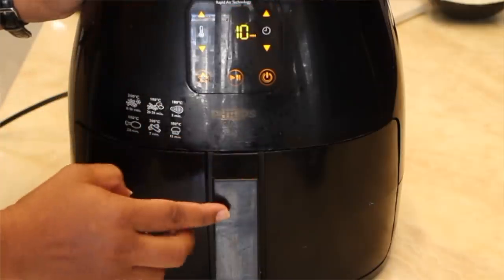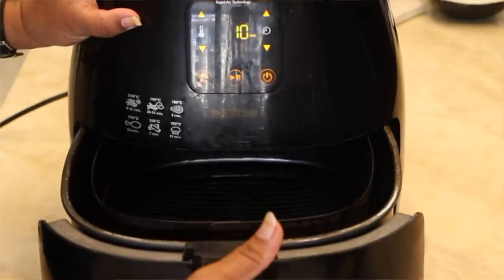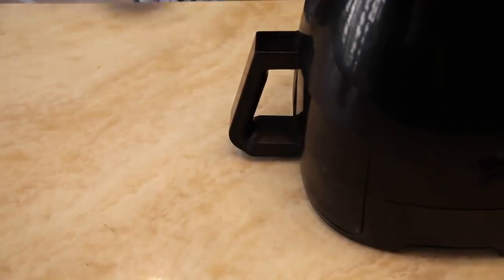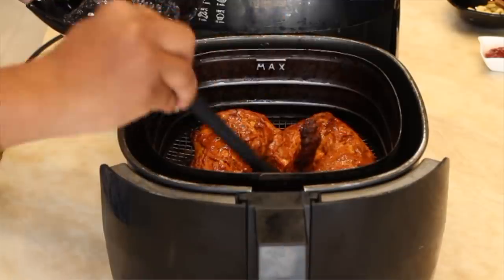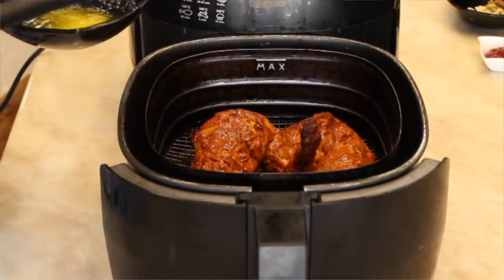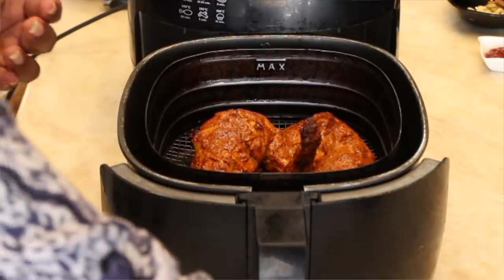Now open it and add marinated chicken into it and start. After 10 minutes, open the air fryer and apply some melted butter on top of the marinated chicken, and start again for 10 minutes at 180 degrees.